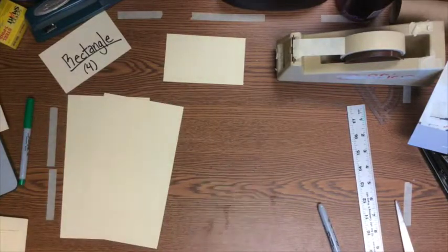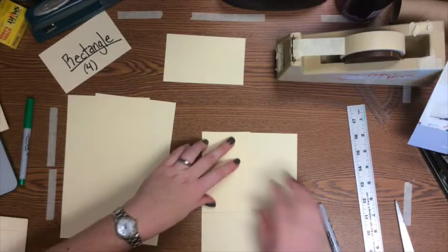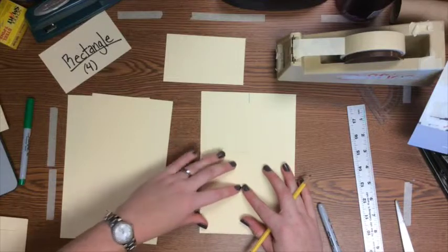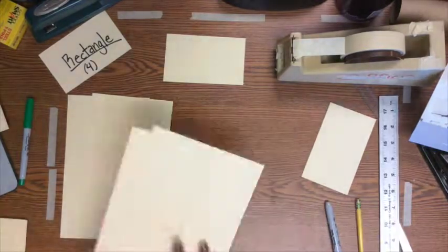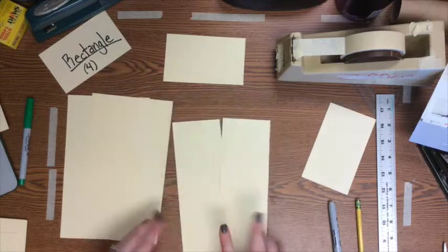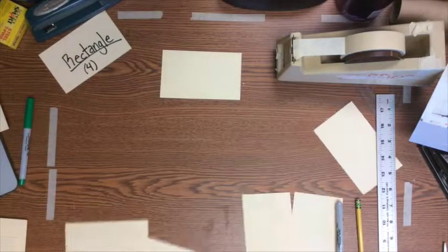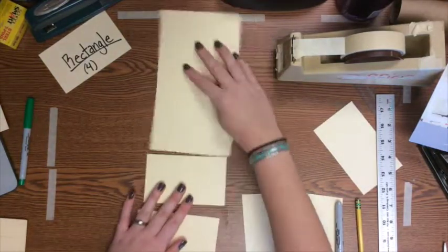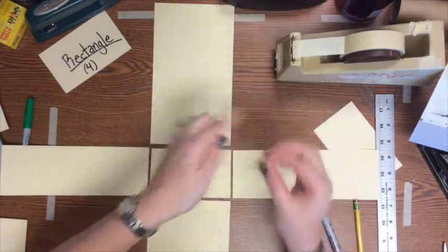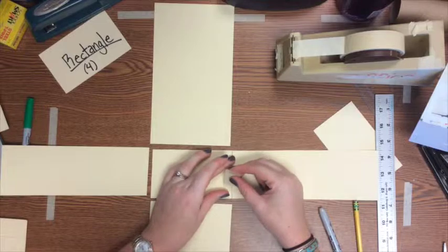Then measure the shorter side of your rectangle base and cut two more rectangles matching that width. You'll end up with four side rectangles — two skinny and two fat — plus your top and bottom. Pick one rectangle to be your bottom, lay it out, and connect all four sides, lining them up where they match. Don't attach a skinny rectangle to the fat side of your base. Tape them down so they form a plus sign.